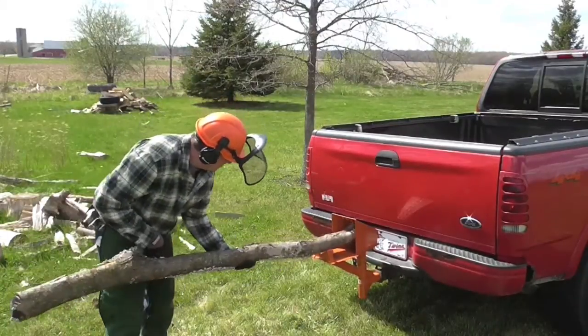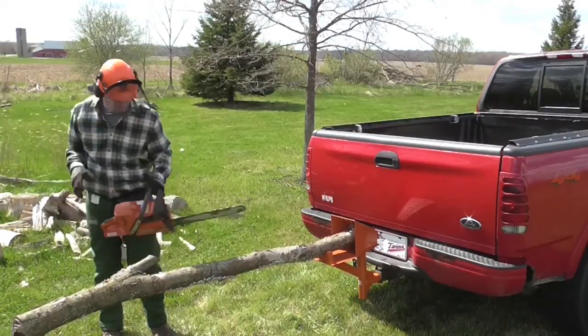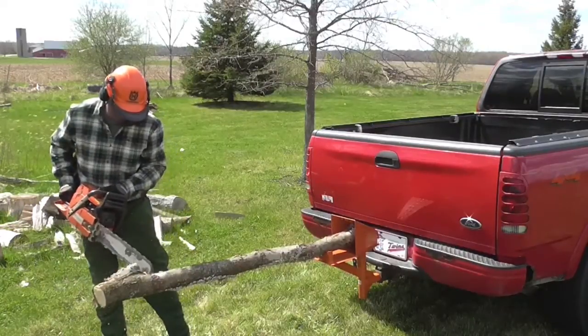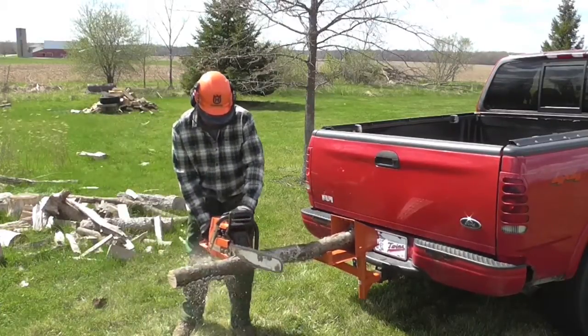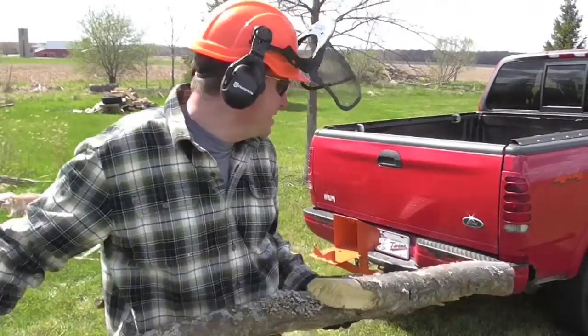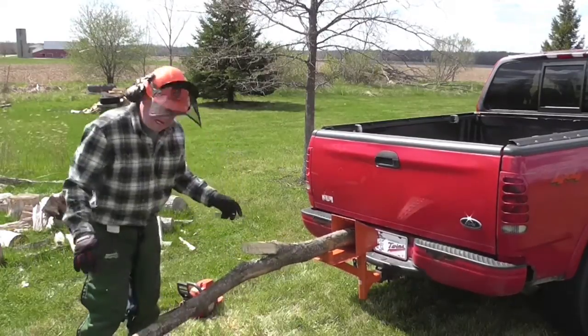Let's do another. Here's a 7 or 8 footer — let's do another. Here's another piece. If you're trying to cut this lying on the ground, there's a good chance you would dull your blade. So let's just lift it off the ground. It's locked securely in place.